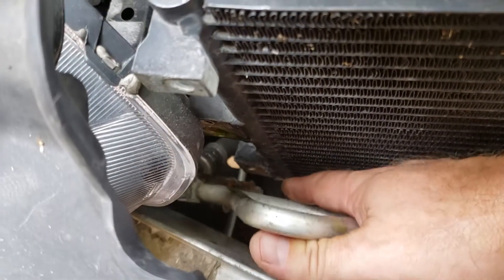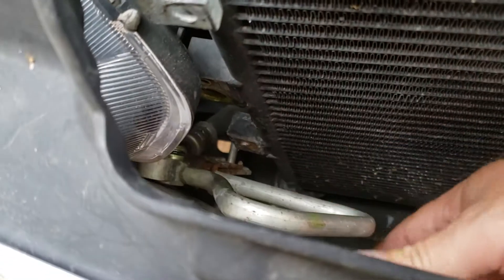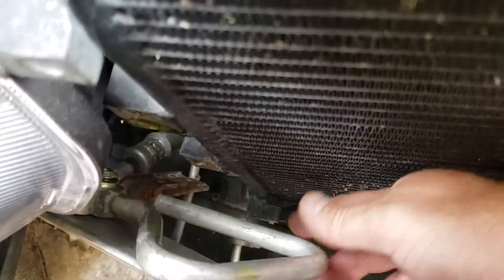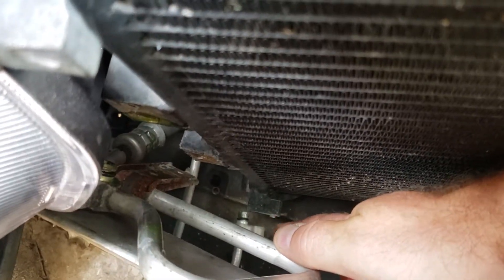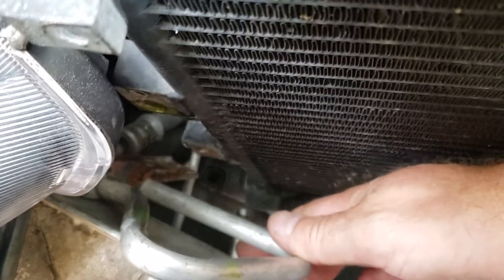There was also a bracket just below the hose that was mounted in there to hold the hose, and then at the far bottom there was another 10 millimeter bolt. I took all those bolts out and capped off the hosing to be able to pull the old unit out.